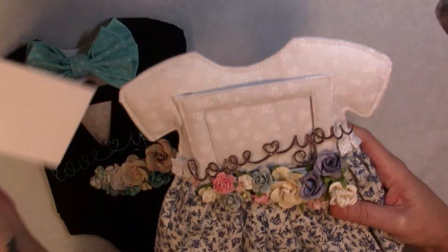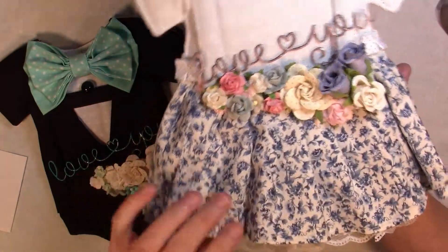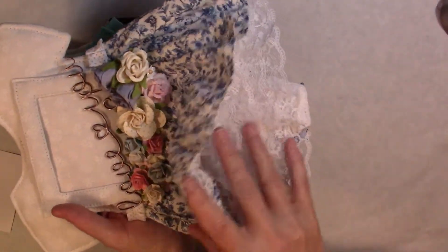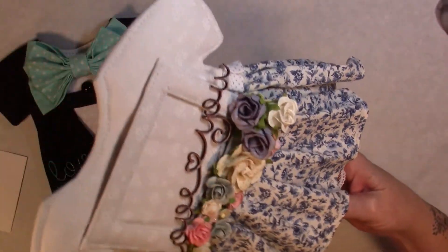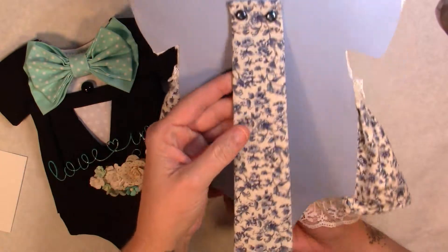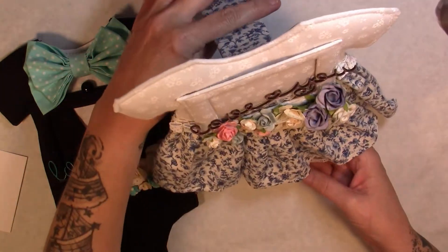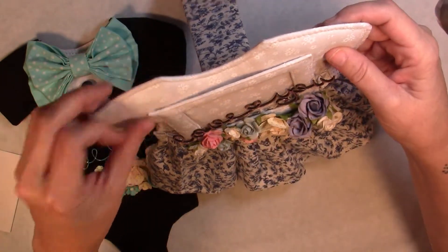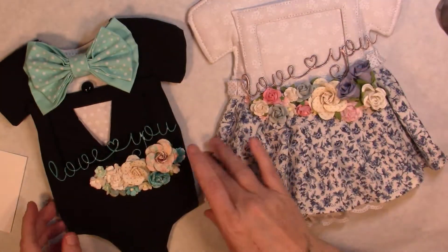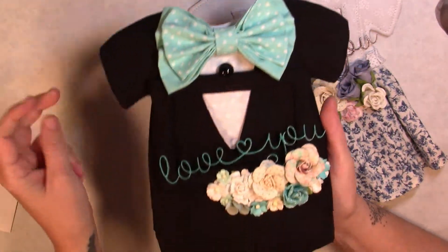And then of course we have some pretty little dress on her and she has some little frillies underneath it. And then we have our kickstand, which I put the same fabric on the back, and then she'll sit up and display your photo.